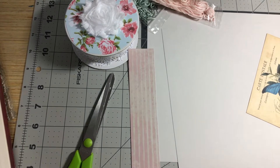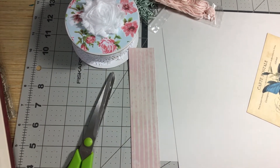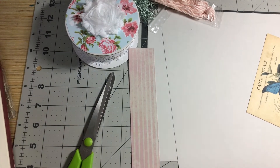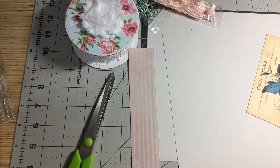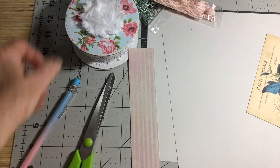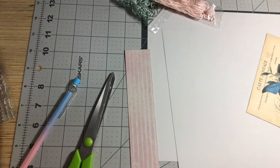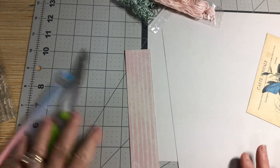Hello everyone, this is Cindy and I'm going to be working on some tags with collage background. I thought I would turn on the camera and have some company. I hope you enjoy my video, and I'm going to start out by collaging, or making a masterboard — either one you want to call it.